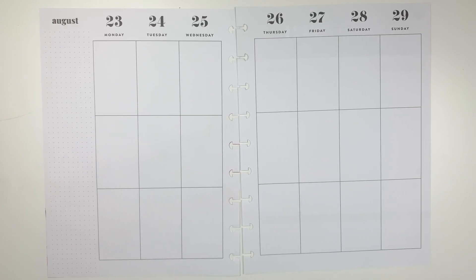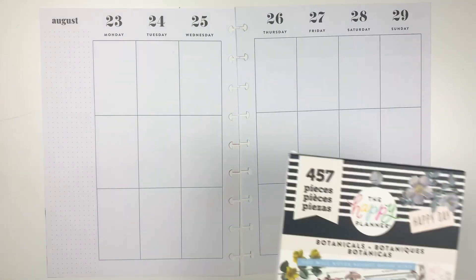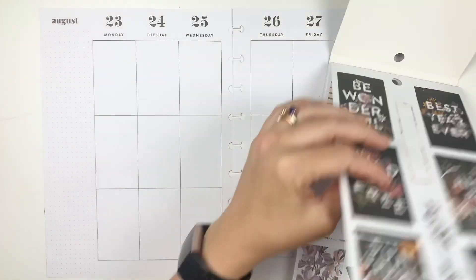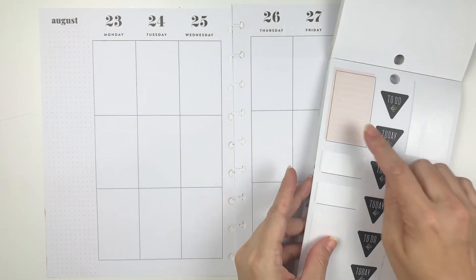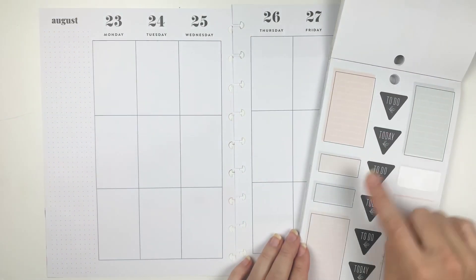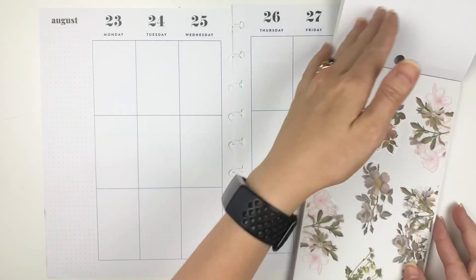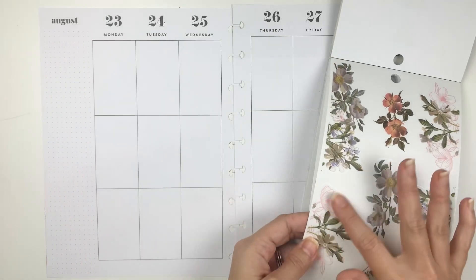Hey everyone, welcome back to my channel, this is Amy. Today I'm planning for the week of August 23rd through the 29th in my catch-all planner and I wanted to use the botanical sticker book. I was looking through it and there are lots of really great stickers in here. I really like these box stickers — they have these lines and this offset color, it's super cute. But I wanted to put in some of these florals.